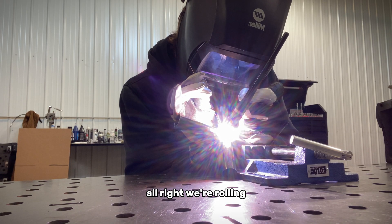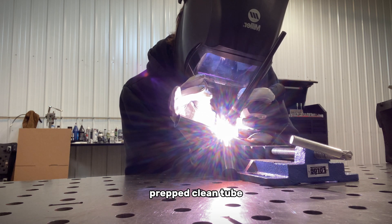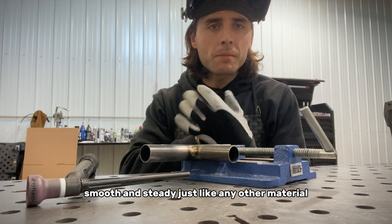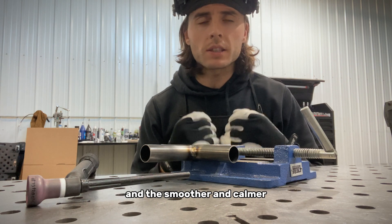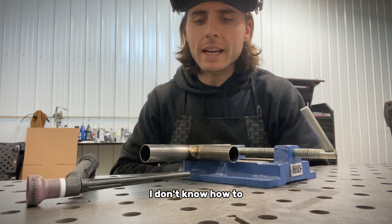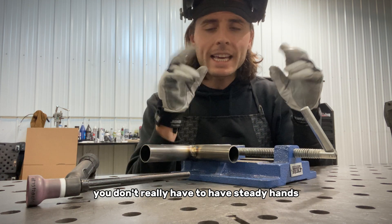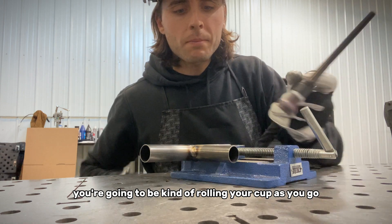All right, we're rolling. You can hear that gas flowing out. There's nothing like welding a freshly prepped, clean tube. Smooth and steady, just like any other material. The more you weld, the more confident you're going to become, and the smoother and calmer you're going to be able to roll with your hands. People always tell me they don't have steady hands — but yes, you do. You can do this. It just takes confidence and calmness. You don't really have to have naturally steady hands. As you're welding this tubing, you're going to be kind of rolling your cup as you go.